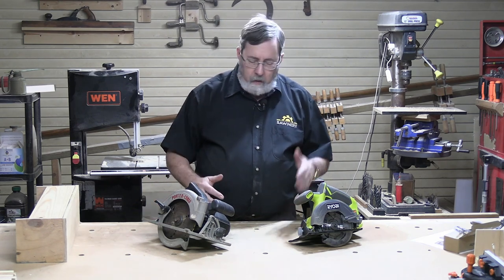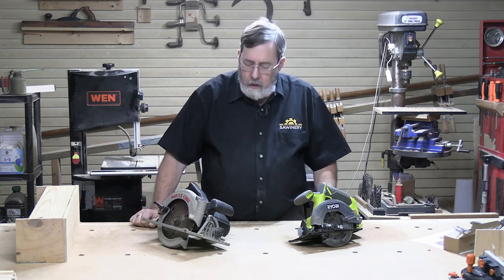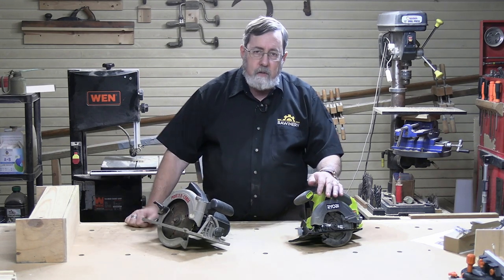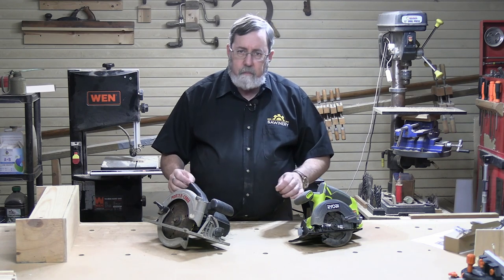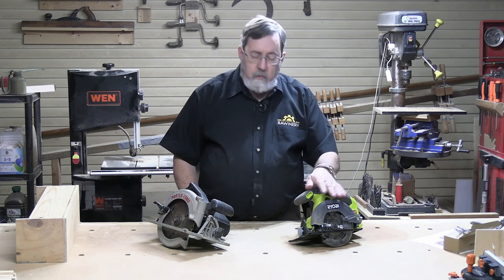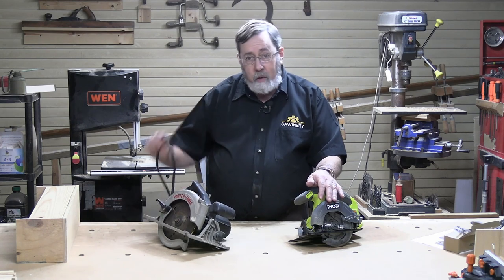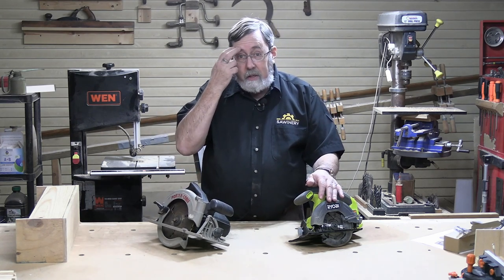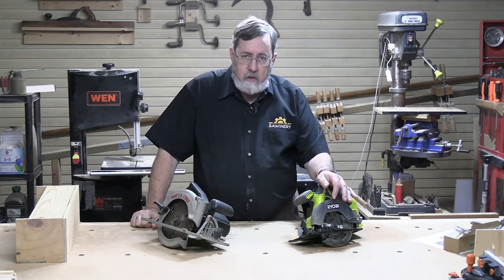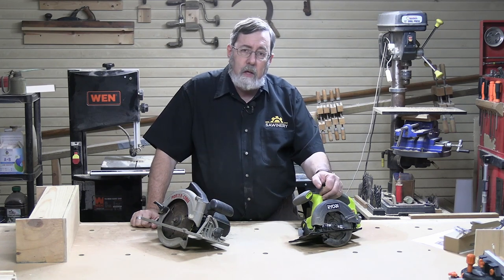I've got two different saws here — a six and a half and a seven and a quarter. These are my personal saws; I've used them both a fair amount, especially the seven and a quarter which I've had longer. We're not comparing brands here, we're talking more generally about the categories. One key difference you'll notice right away: all the six and a half inch circular saws I can find are cordless — I have not seen any with a cord.